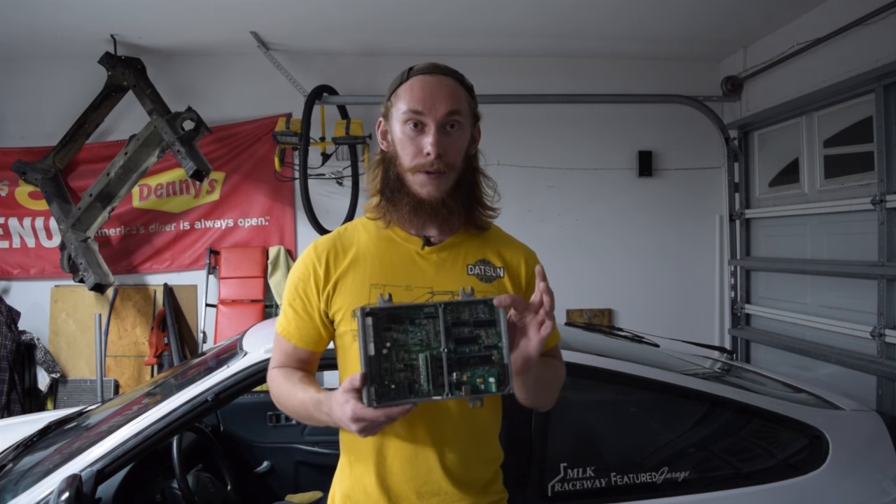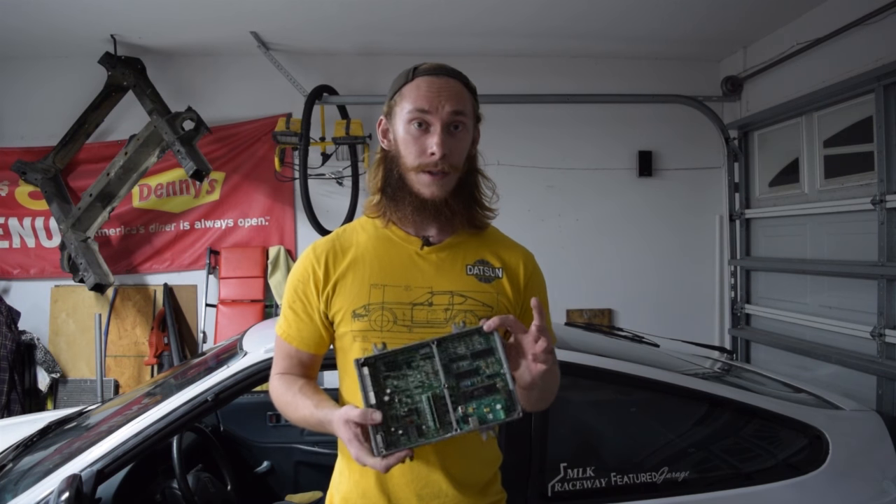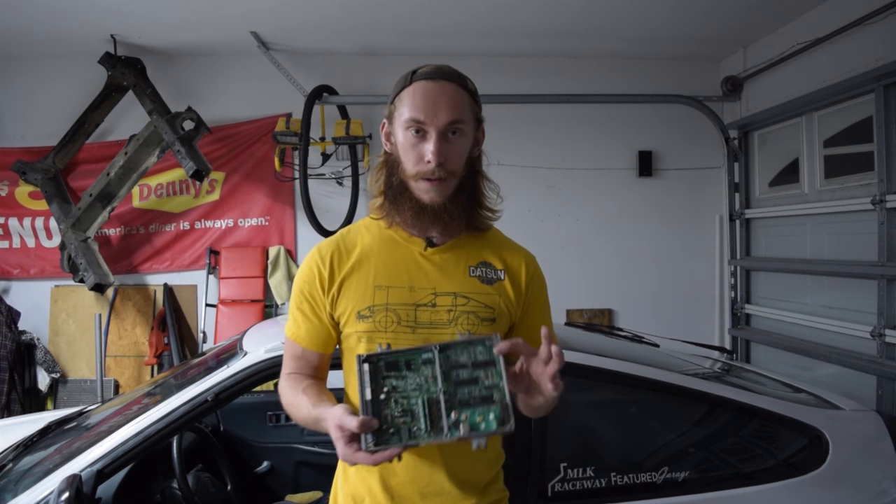Earlier in the video I said I wasn't going to record the solenoid install because it was a very straightforward process. Well, it is a straightforward process, but on the Honda P28 ECU there are some components you need to solder into the board to make sure you have the ability to control pulse width modulation — and I don't have those components. They're en route and should be here sometime this week, hopefully by Friday. I'll get those installed and show you the install process for putting the components in the board, then show you the process for tuning pulse width modulation and setting up a boost controller to control boost by gear in this car.